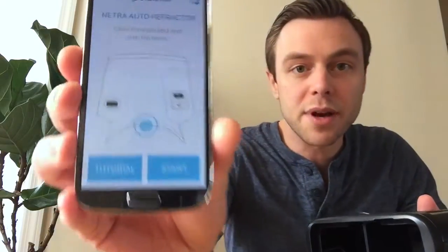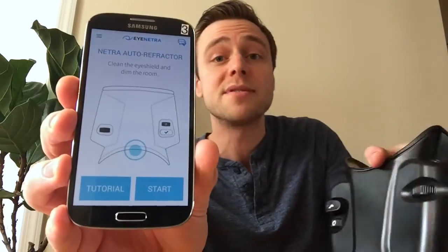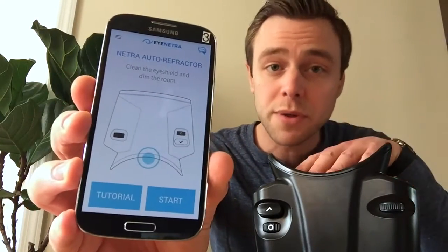I power it on and open up the Netra application, and you'll see there's an option for tutorial. We recommend that you run your patients through the tutorial each time, so they have a simulation of what they're looking for before they look inside the device.